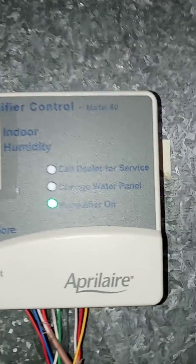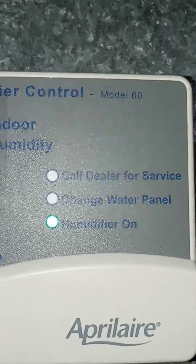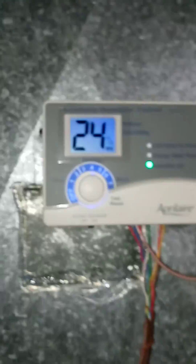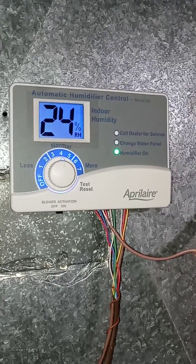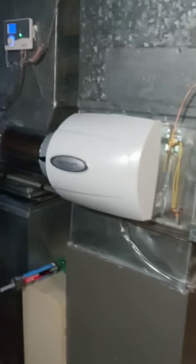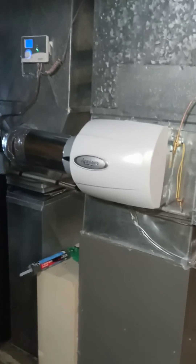Got a call for service. Change water panel and humidifier on. We're in about 10 minutes. Caulk it up good so there's no leakage. April Air 500 Bypass.